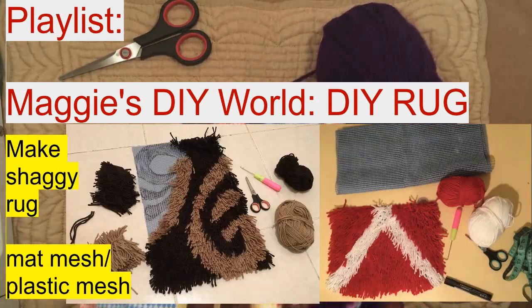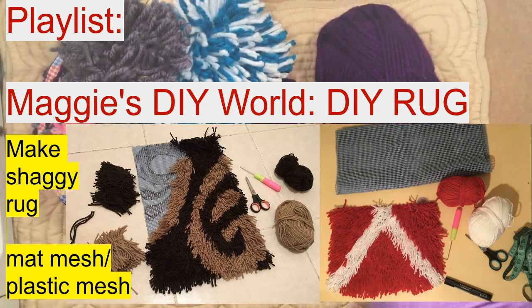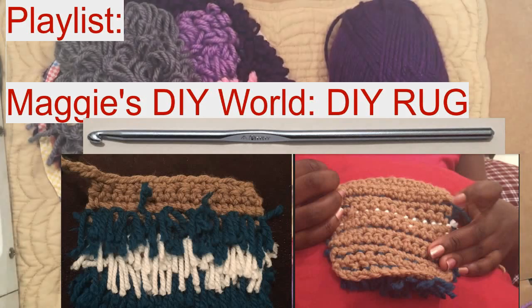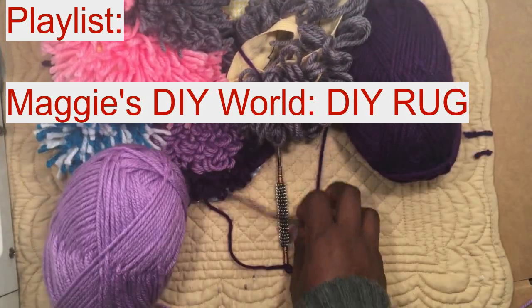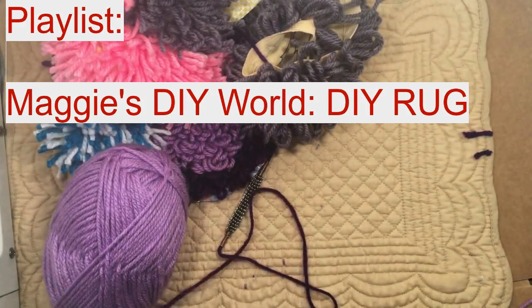There is also a video on how to make a shaggy rug using the matte mesh — different types of matte meshes — and also how to use a crochet. If you do not have the fabric, and you do not have the sack material, and you do not have the matte mesh, then you can use just your thread alone.